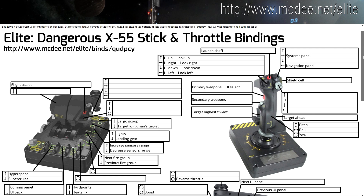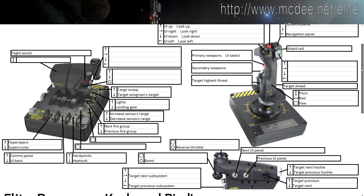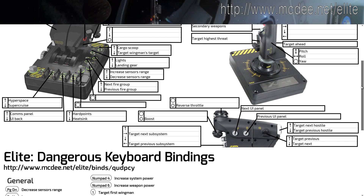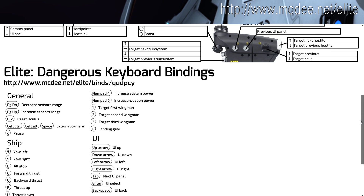I use the Cytec x55 HOTAS. It's far from being perfect, but because I need yaw on my stick I just have no alternatives. I would like to use the Thrustmaster Warthog, but it doesn't have yaw.